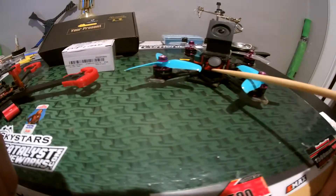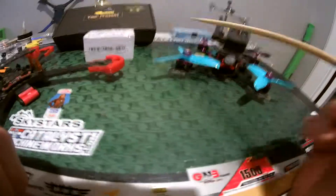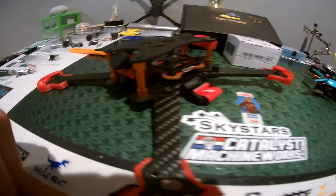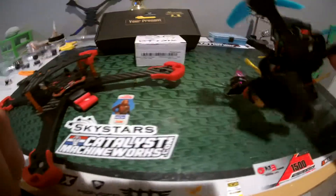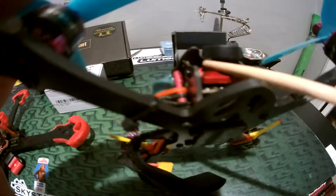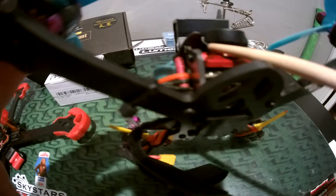This is the 1200TVL camera with the four-pin plug, and the new one came with a three-pin plug. I don't know what they're doing here, but you can see the gap. This is the one I put in my XJB 145.